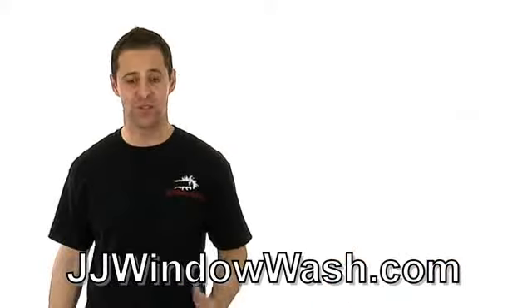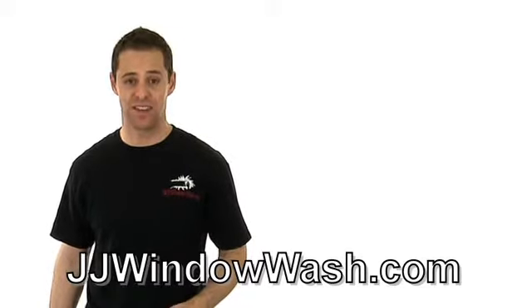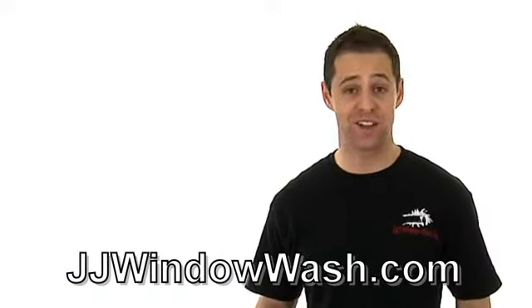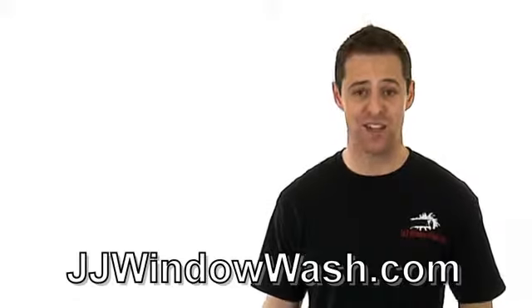Scrub the edges, scrub the corners — the main ingredient is scrubbing that window for at least 10 to 20 seconds or more. And if you find that this just isn't for you and you can make more money running your business, then I highly recommend you go out and hire a company to do that job for you.